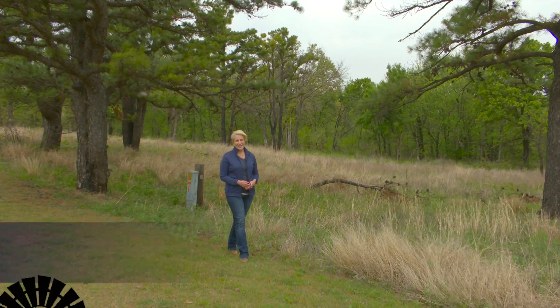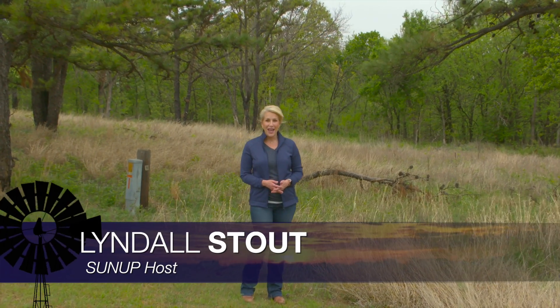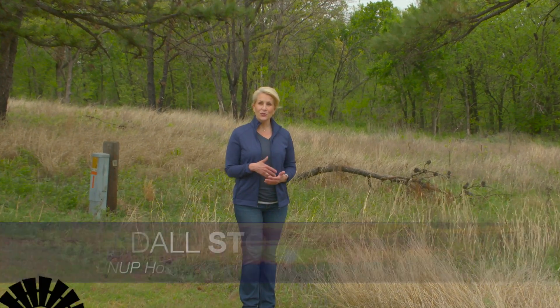Hello everyone and welcome to SUNUP. I'm Lyndall Stout. We begin today talking about forage and how OSU researchers are looking at ways to extend grazing times by sowing wheat into already established Bermuda pasture. Here's SUNUP's Curtis Hare and our Extension Forage Systems Specialist Dr. Alex Rocatelli.